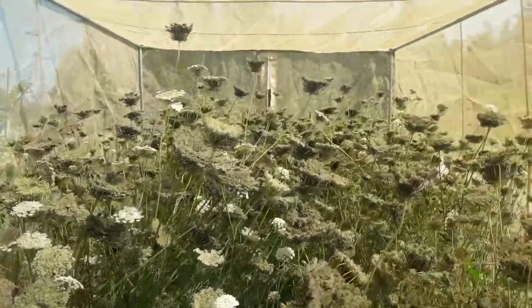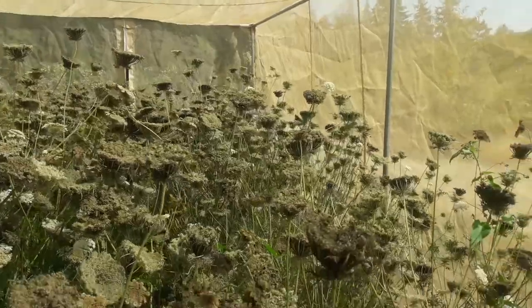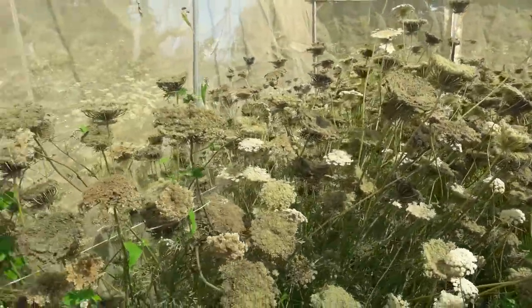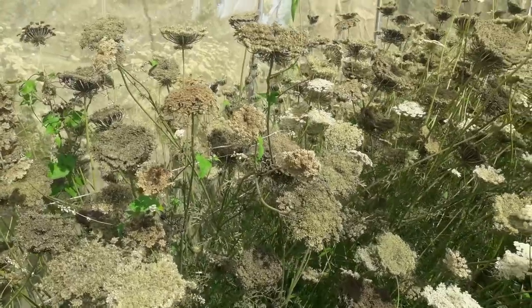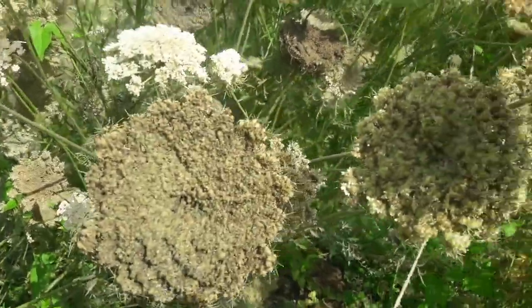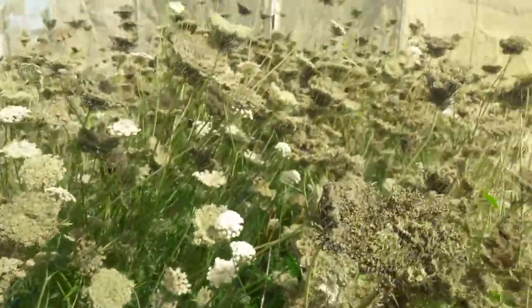Here we are inside the enclosure on August 29th. As a generalization, the seed in here overall is much more mature. But I don't see anything quite ready to harvest, or it's not as obvious. So a lot of stuff is really far along, and just a few immature flowers in here.